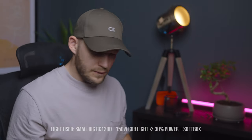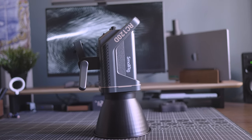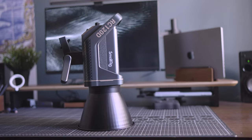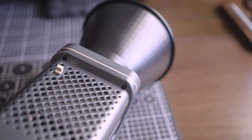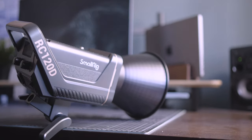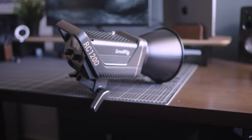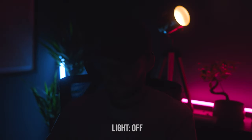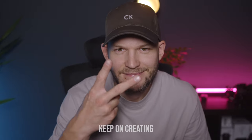So all in all, what do I recommend? I recommend the SmallRig 120D if space allows for it, because I think it's a perfect balance between the power, the features it has, the size, the build quality, and obviously the price. Check the current price down in the description along with all of the links to these products, and do let me know which light you use the most. Don't forget to keep on creating and I'll see you all in the next video very soon.